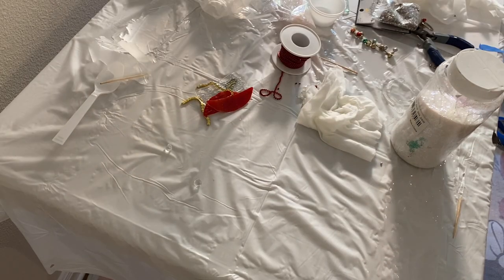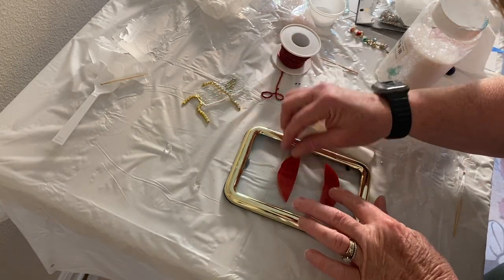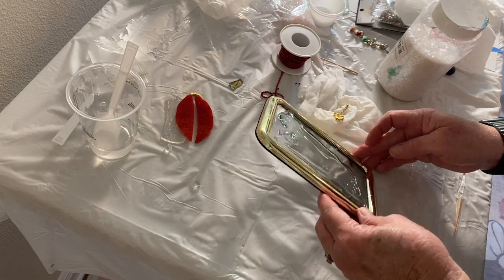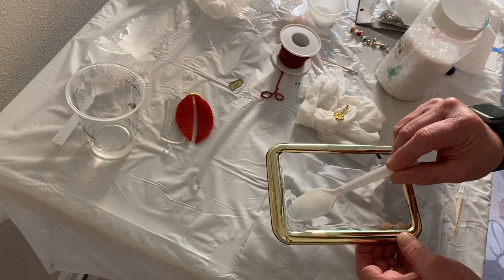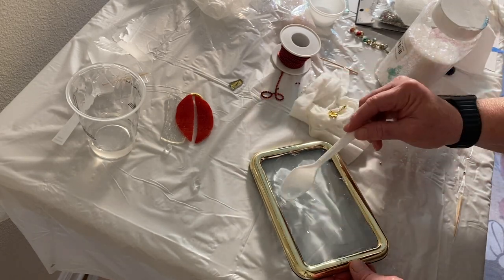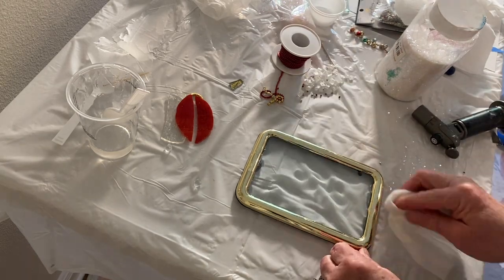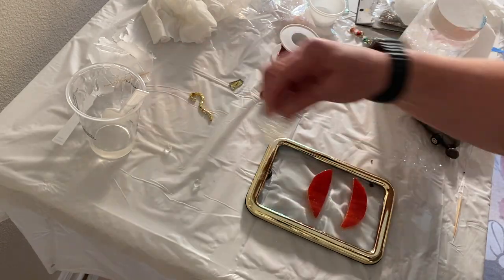For this project I'm using ArtResin. It's a 1-to-1 ratio resin that you mix slowly for 3 minutes to help prevent any bubbles. I put the resin down first because I'm putting the textured side of the red ornament down, and I wanted to make sure there was going to be resin behind it — otherwise I was afraid there were going to be bubbles. I put it around the perimeter and moved it up into the corners and along the sides. I used a kitchen torch to get rid of the bubbles and then started to place the ornament down.